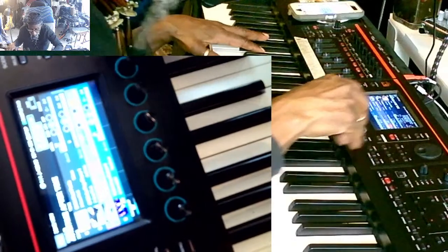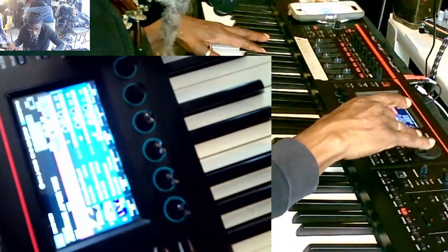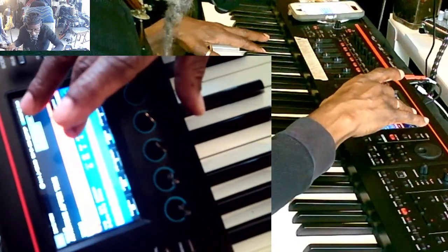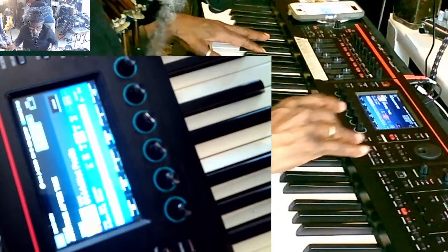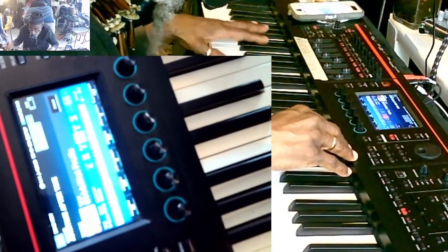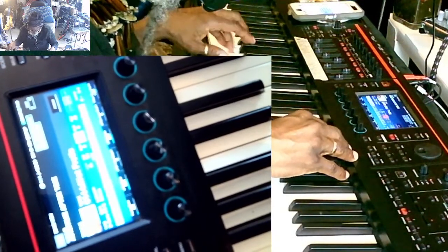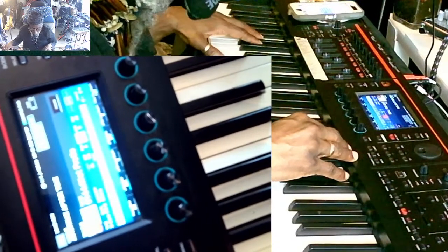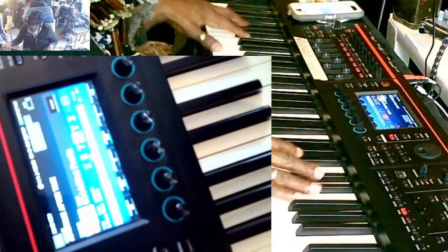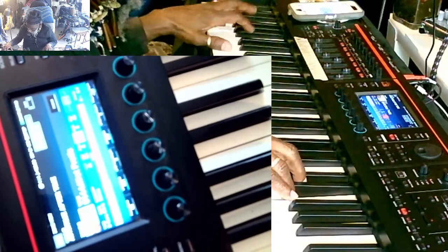I don't know if that bass is too deep or not. I don't know if that bass is too deep. I know if I had a live stage I would like it to be like that. Let me move it out one second — that bass.